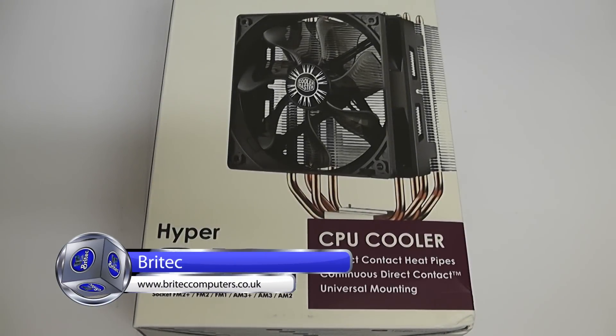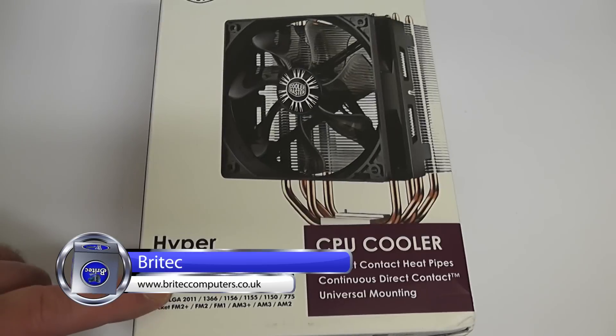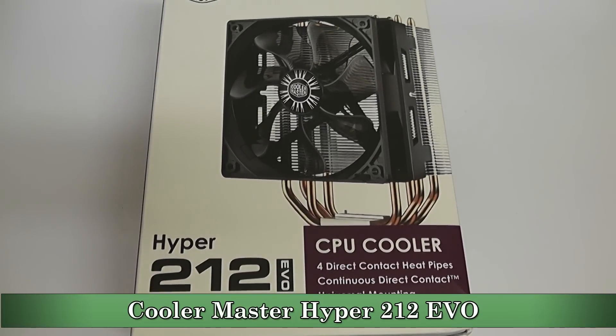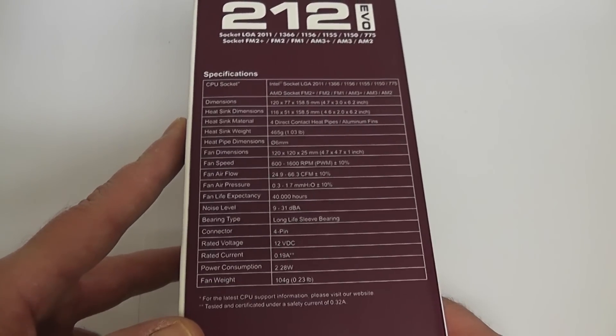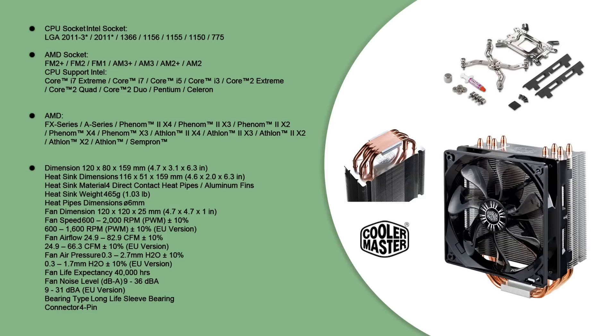We've got a hardware review and installation video of a CPU cooler. If you're in the market for a new CPU cooler but don't want to spend a lot of money yet still want good performance, look no further than the Cooler Master Hyper 212 EVO. It's a very affordable price but delivers good airflow, good cooling, and good overclocking capabilities.